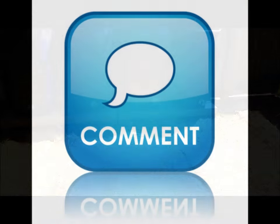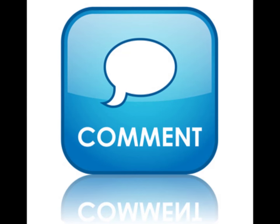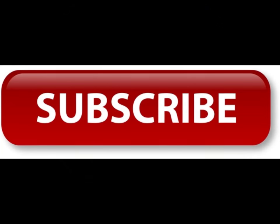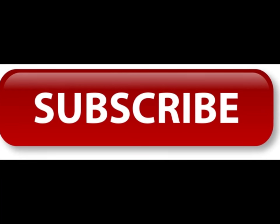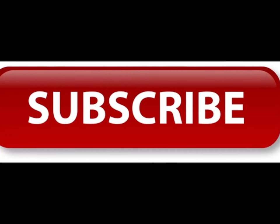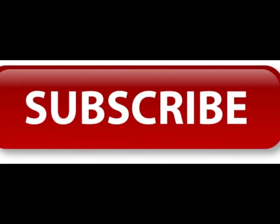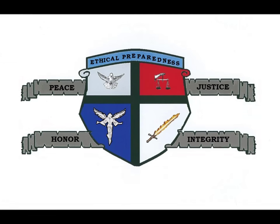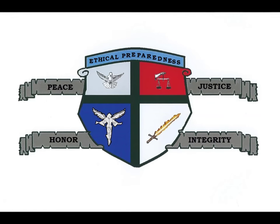If you found the video to be informative, please comment on the video and consider subscribing to this channel, as I plan on making many more videos dealing with prepping, self-defense, and other topics as time permits. If you made it this far, thank you very much for watching, and I pray that you have a good night.